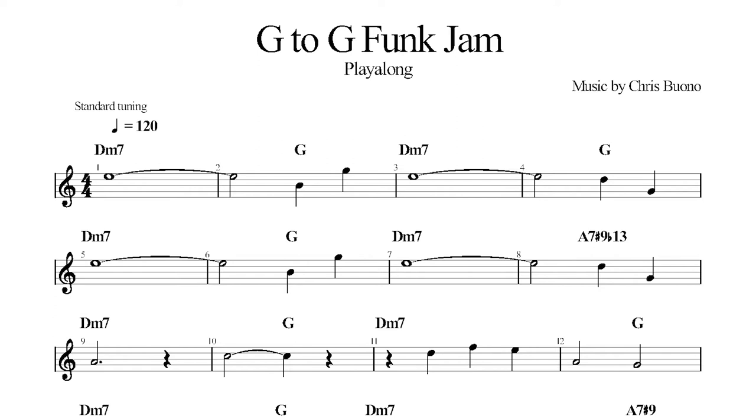Our biggest challenges here are the length — 32 bars — the tempo, and there are some big jumps too. If you check out the first and second system, in the even-numbered bars you see a big jump there. We haven't seen that yet, but it's something we want to be aware of.